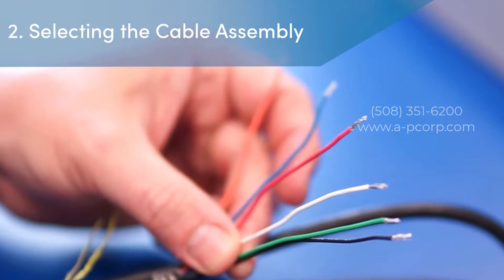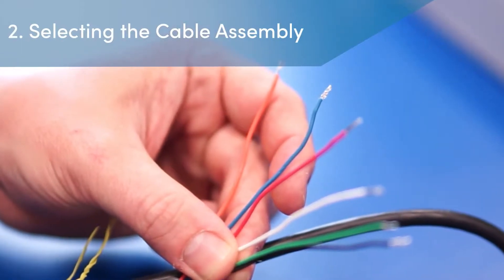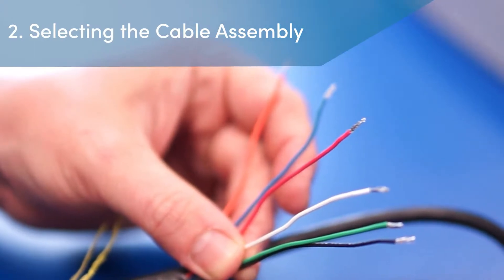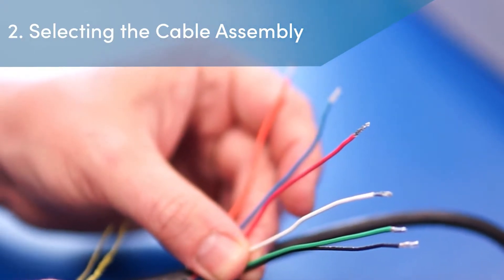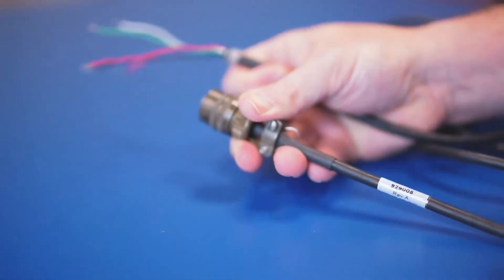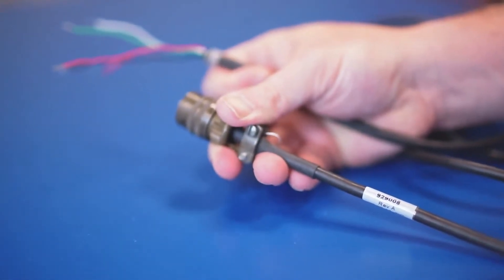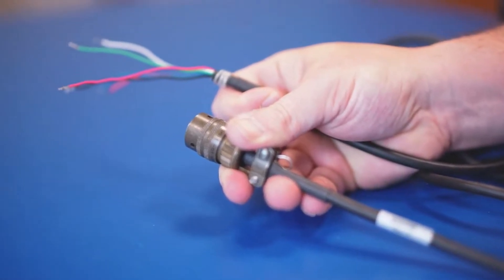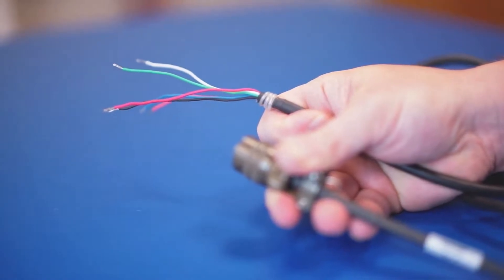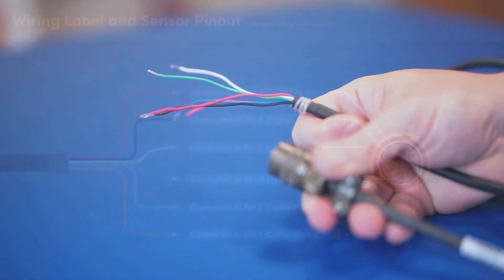Step 2: Selecting the cable assembly. Once the sensor has been checked for damage, the technician selects the proper cable assembly to use with the pressure sensor and instrument. In this case, the cable assembly selected has a length of 10 feet, which includes a 6-pin Bendix mating connector. There are 6 bare wires on the end of the cable, which are colored to identify the corresponding pin and function.